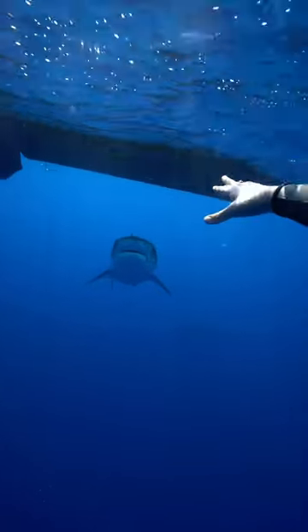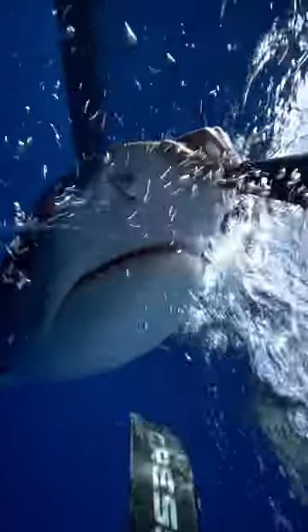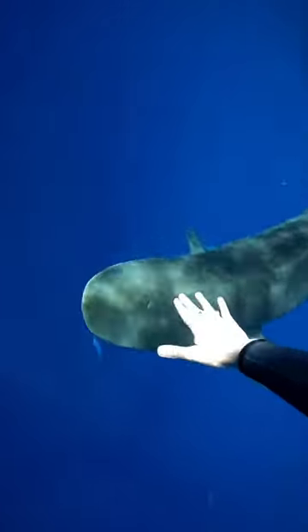So in this situation I choose to hold on to the nose of the tiger shark until I can see well again, because if the tiger shark starts snapping like this one does, I know that my hand is in a safe position on the top of the nose.